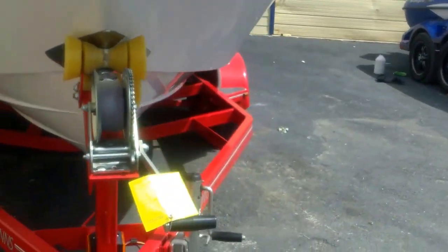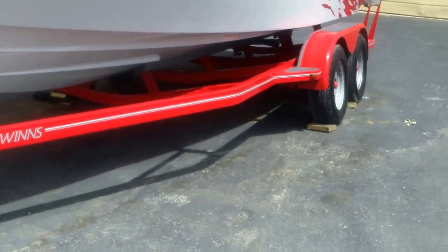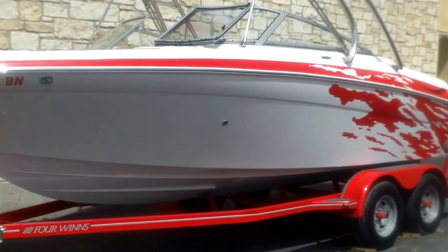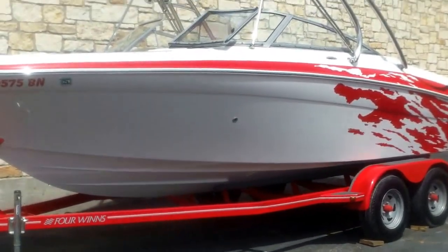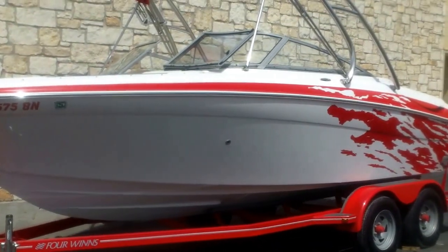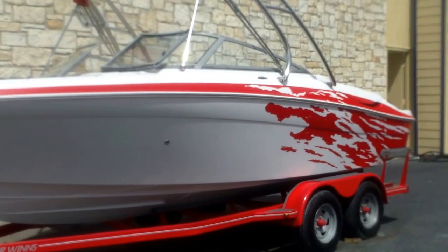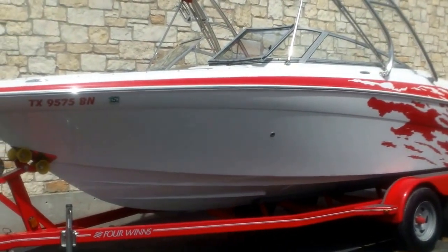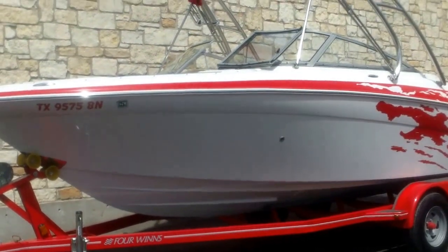So that's your 220 Frenzy Four Winds — in great shape, low hours. We'll have it documented in the description. Feel free to give us a call; this one ought to go pretty quick. 512-263-2811. My name's Eric. You can also see our inventory at austinboats.com. Thanks for watching.